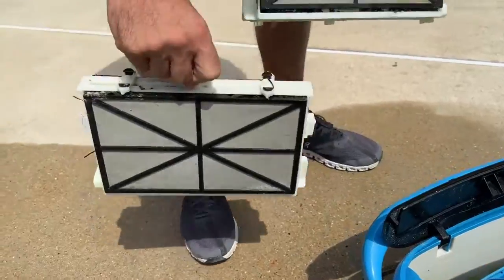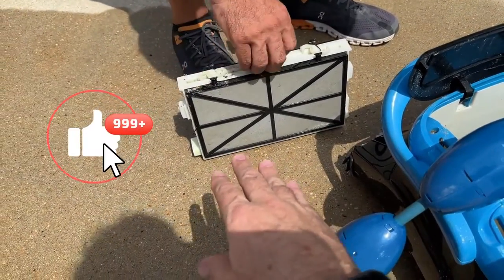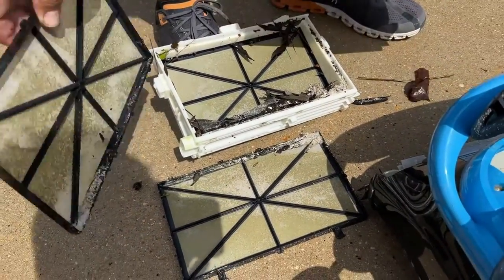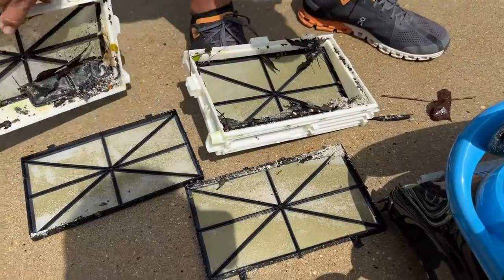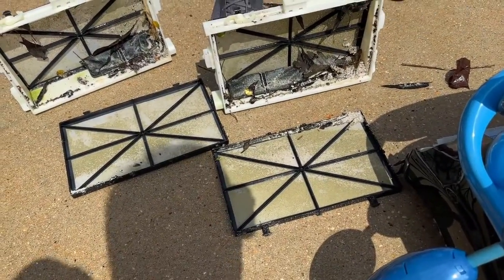What's cool is we've got filters on both sides, so you've got double the power here. This is a powerful vacuum. It's the same idea on both sides — they work just the same. Pop it open and you can see a whole bunch of gnarly little stuff that you don't want in your swimming pool. We're trying to get it all cleaned up for pool season coming up.